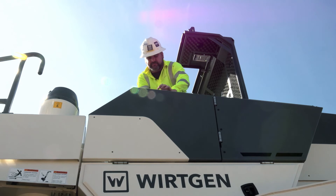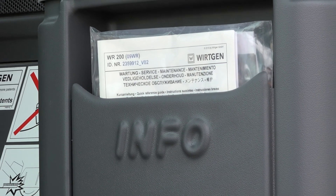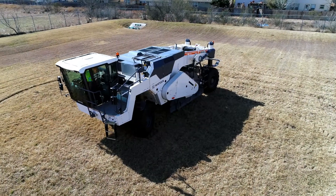The batteries are located behind the side panel, which can be unlocked when the engine cowling is open. For further information on servicing and maintenance, please refer to the manual included in the information folder.